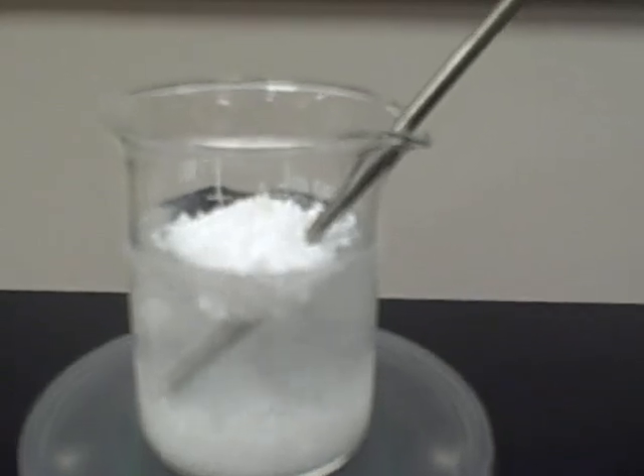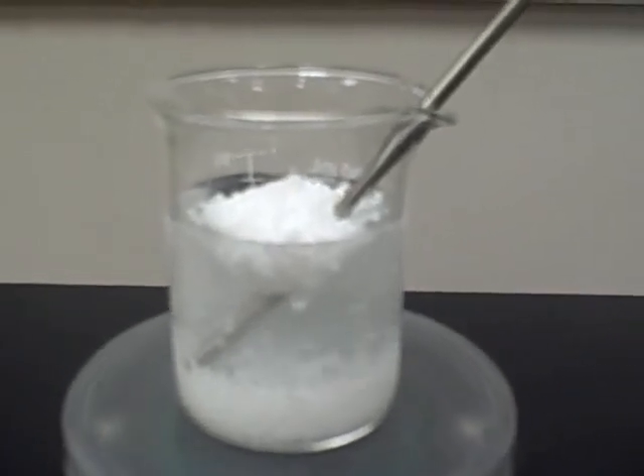Upon adding the ammonium nitrate and stirring, we can see a dramatic decrease in the temperature of the solution.